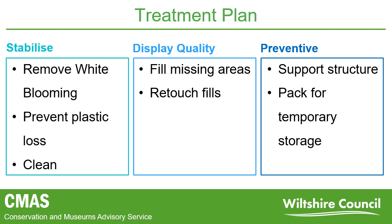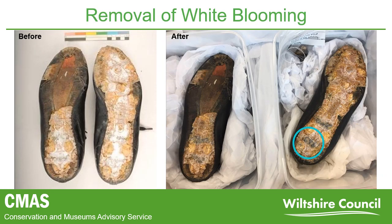Having had approval from the client, treatment began with removing the layer of white blooming seen on the plastic soles. The bloom was assessed to ensure it was safe to remove, and tests were carried out to find a suitable solvent to dissolve it. The solvent was applied with a stiff brush to offer a certain amount of abrasive quality. Removing the blooming actually helped identify a potential date for the boots — written in pen, the year 1969 could be seen, circled in blue on the photo.